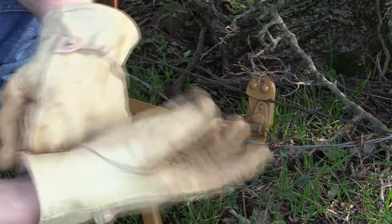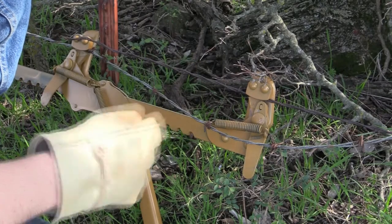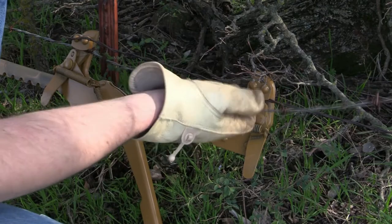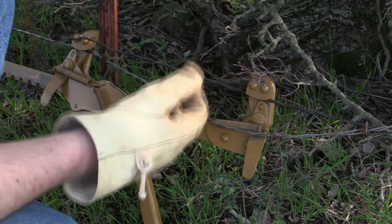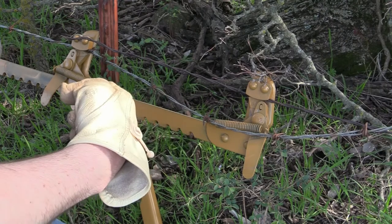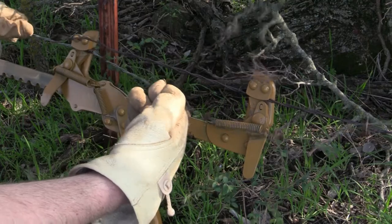I'm at the other part where this older, rusted wire broke. I'm taking this new repair wire and joining it together over here. We did the wrap on the other side already, and we've strained it — it's quite tight.